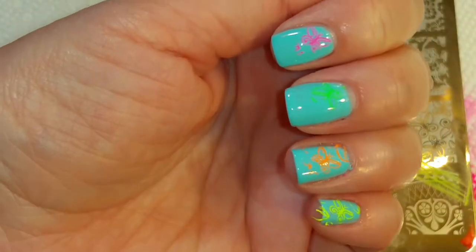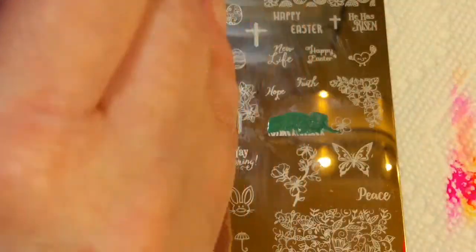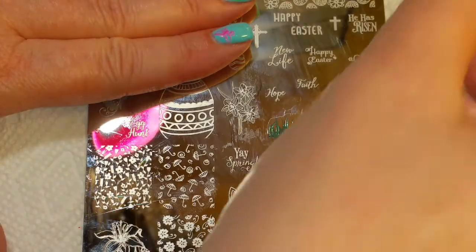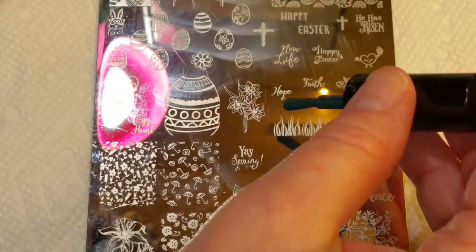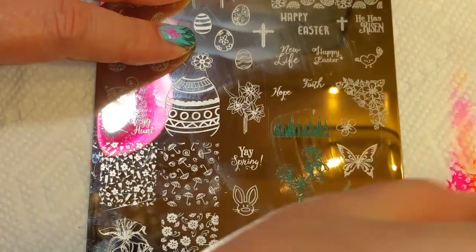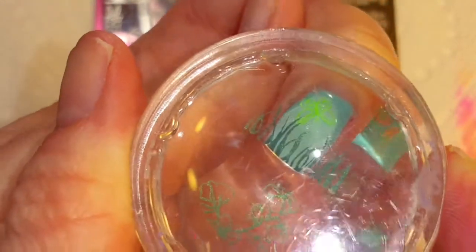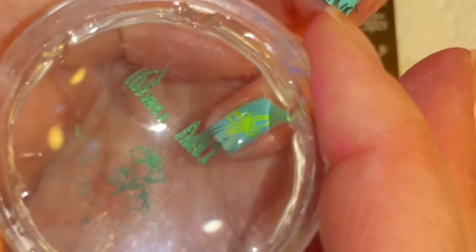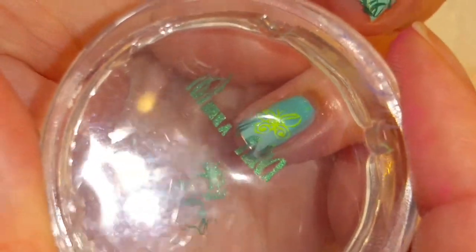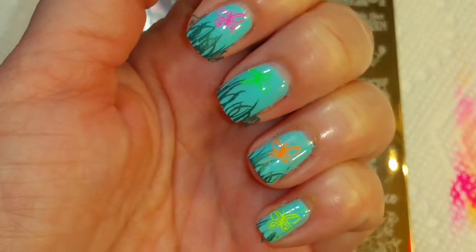I'm going to clean up the parts that I don't want with a corrector pen. I thought it'd be fun to put some grass, so I'm just going to put some grass right here. I'm going to put some more grass — actually just some little tips of grass right there and maybe right there. There we go. I'm going to clean these up, put a top coat on and come right back.